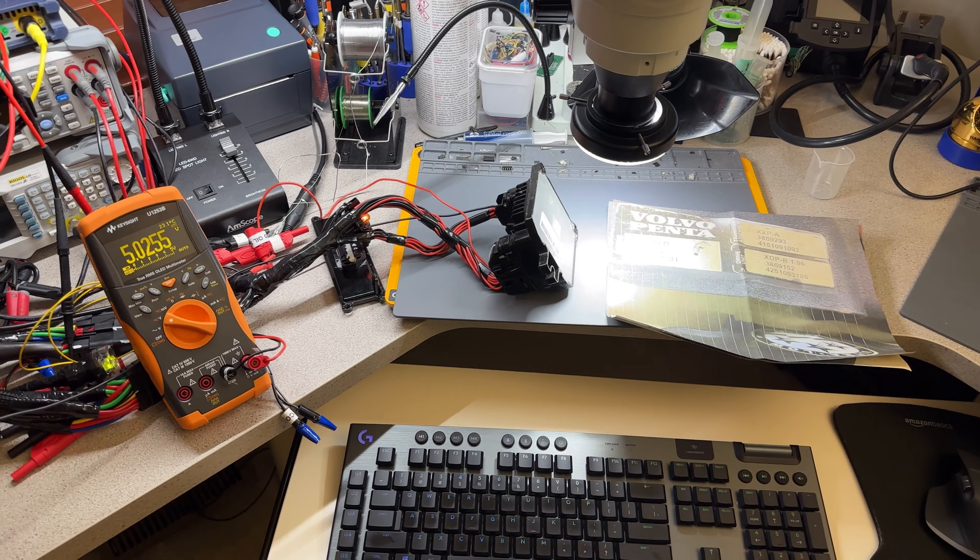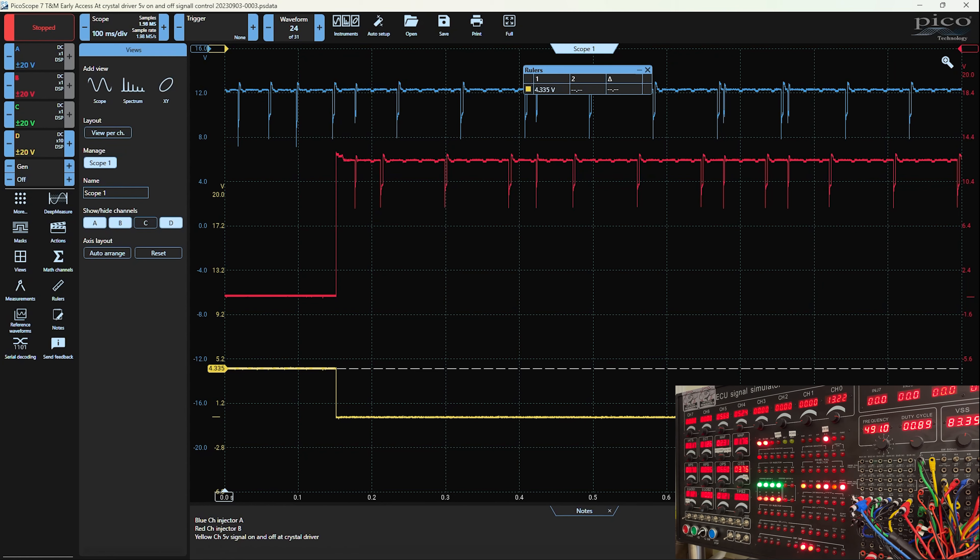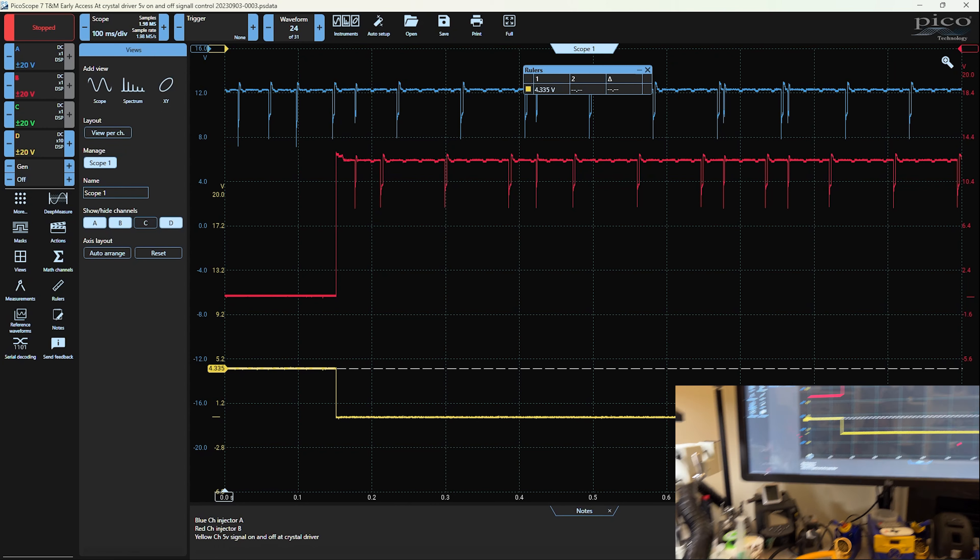So even though the signal is perfect all the way through the IC down to the microprocessor, we are getting that problem. I moved away from that and did another test. On these computers we have the drivers and then the pre-drivers — the crystal pre-driver. It takes the signal from the microprocessor, has a ground signal, a steady ground. When this is grounded it grounds the driver and then obviously the injector itself. Right now we're experiencing the same very dim, no pull-to-ground on the injectors.